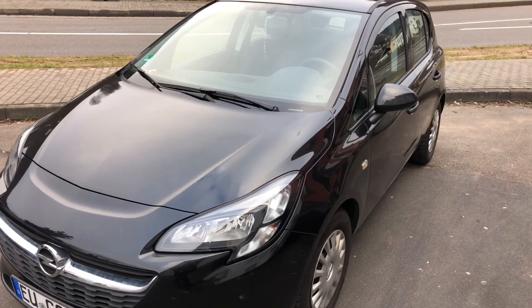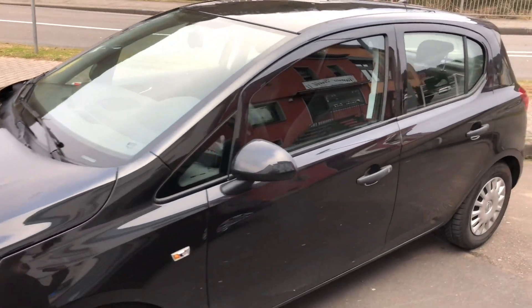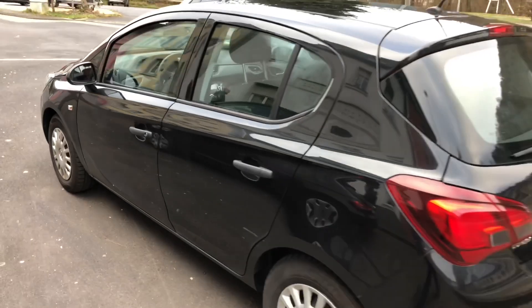Hello, today I'm going to show you how to relearn your TPMS system on your General Motors car, like this Vauxhall Corsa MK4.